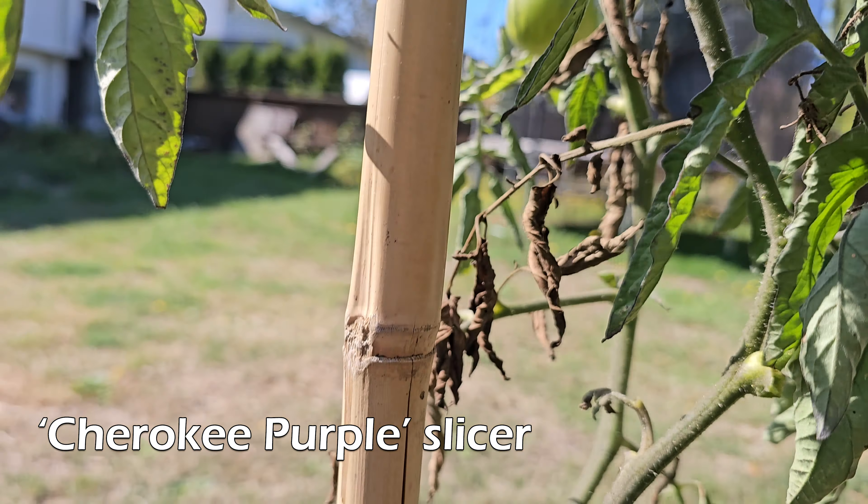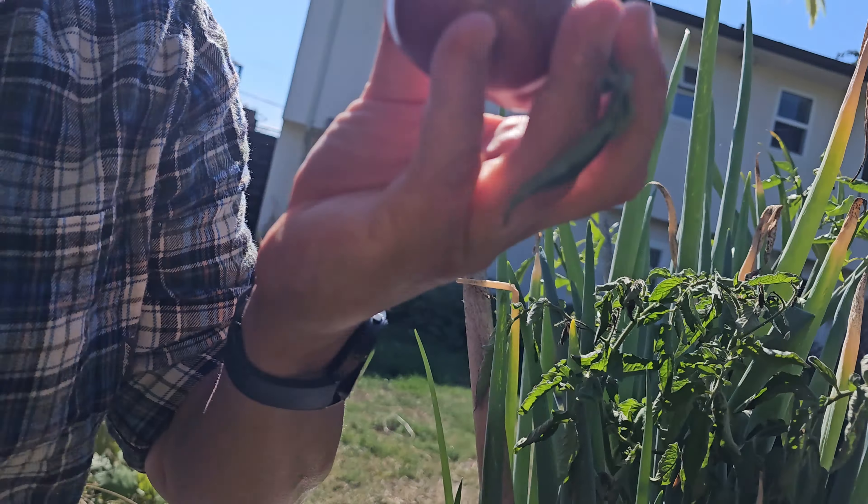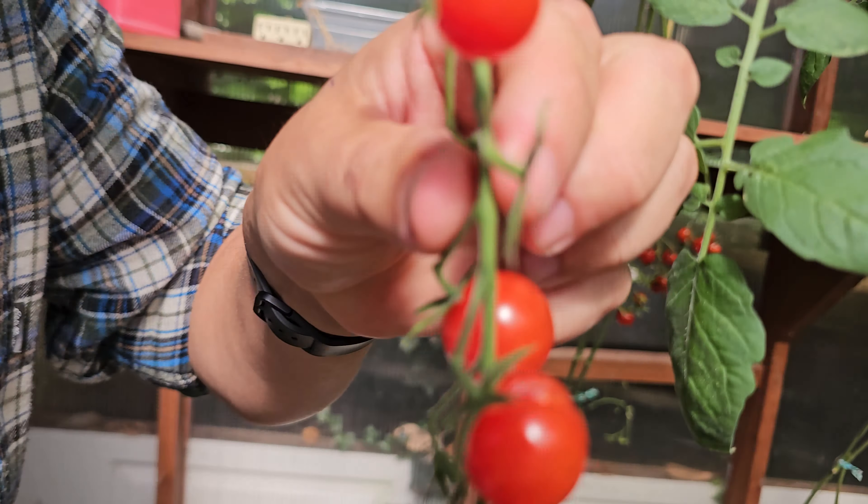Normally, they're big, juicy, plump, and easy to harvest, which makes it hard not to love homegrown tomatoes. Sometimes, though, they become a little too big and a little too plump, ruining an otherwise perfect harvest.